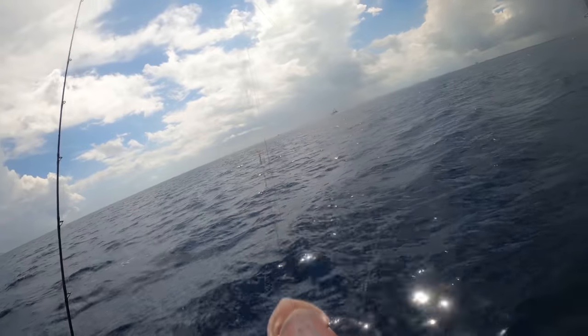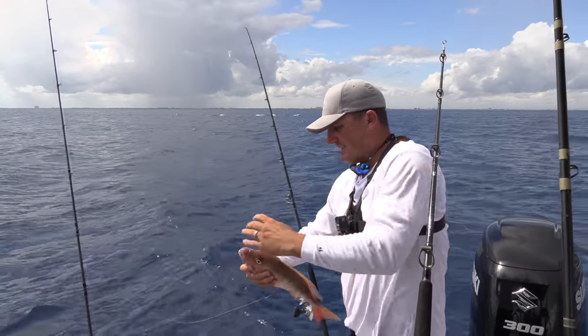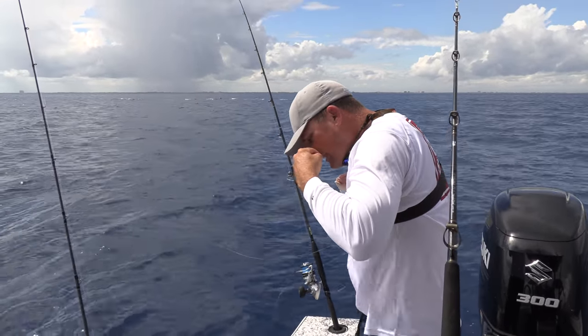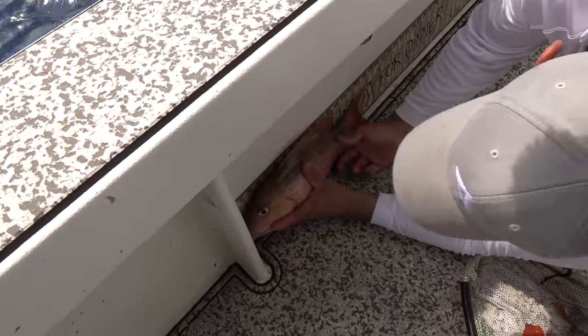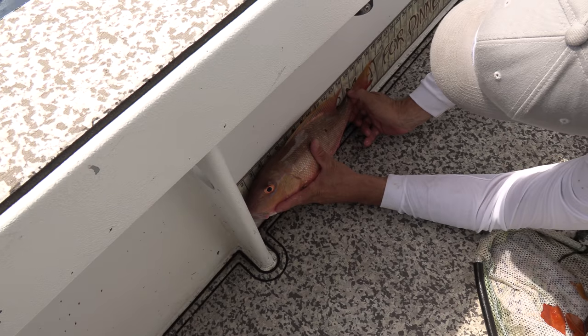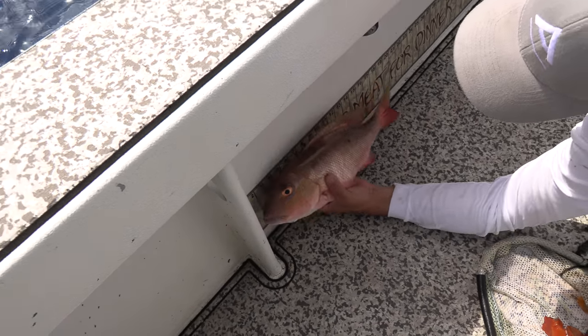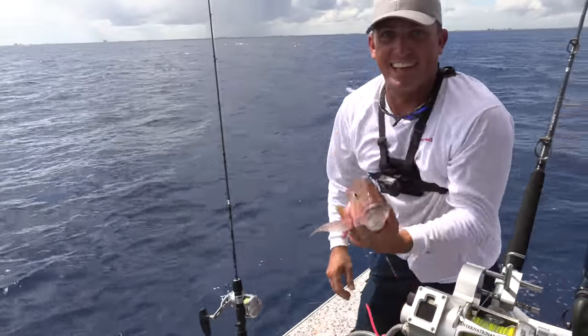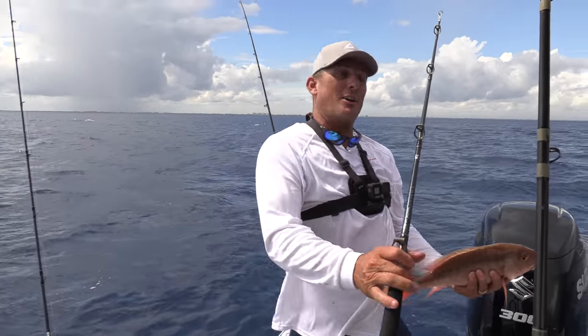There we go. Look at that, ladies and gentlemen — mutton on the wire. Let's see how long he is. Hell yes! That's a big fat 18 and a half. You know what they say: mutton snapper for dinner. But we're just getting started, y'all.